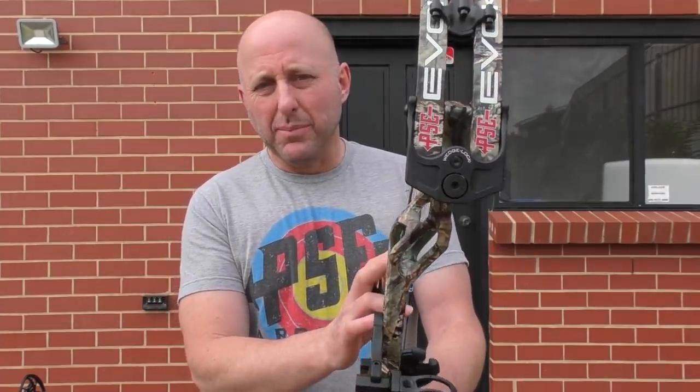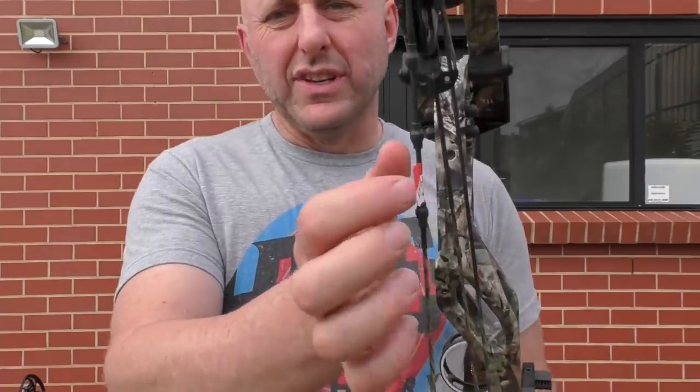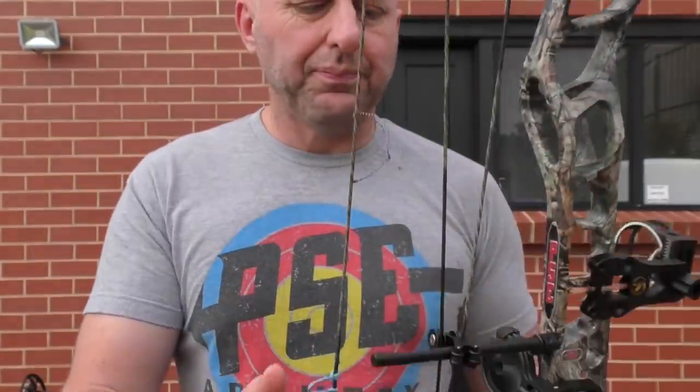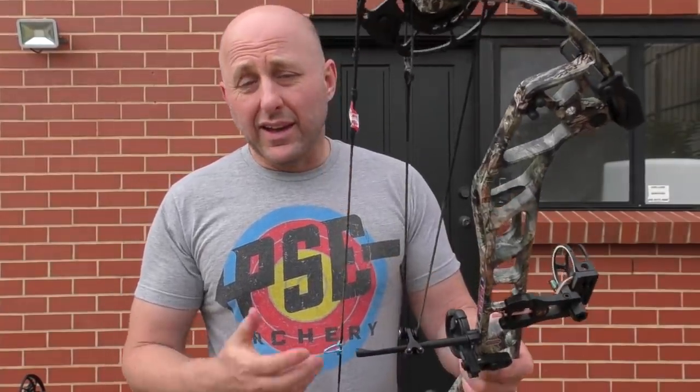These strings are made by PSE — the Live Wire strings, made up on their new computer system. They are good strings and I find they don't have any peak rotation. It's a nice system.